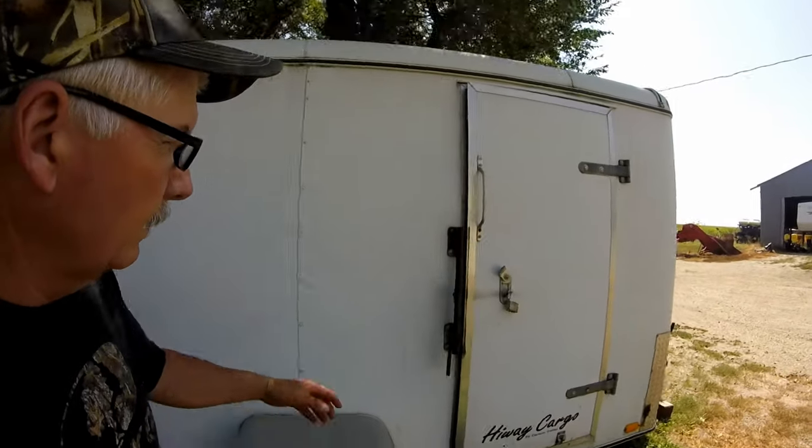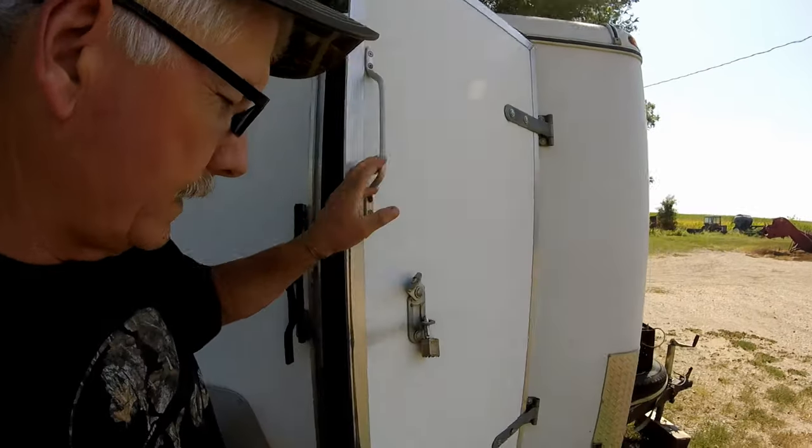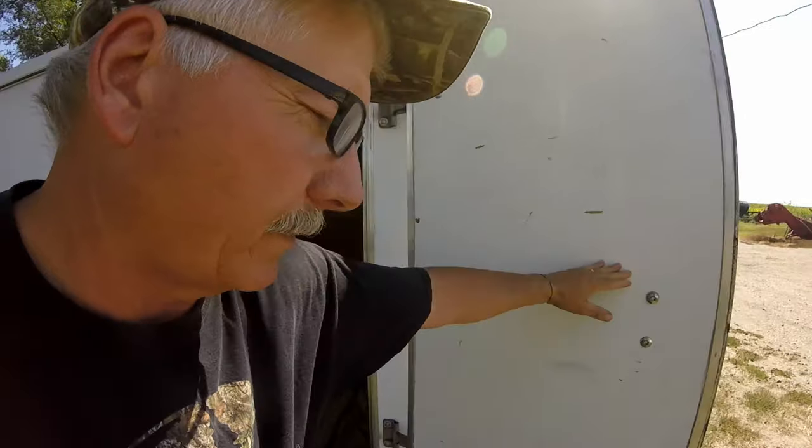We'll mainly use the side door here going in and out as we build the bed in the back. First thing — get it cleaned out. Like I said, it's not going to be full-fledged. It's something kind of easy to do, so let's get started on it.